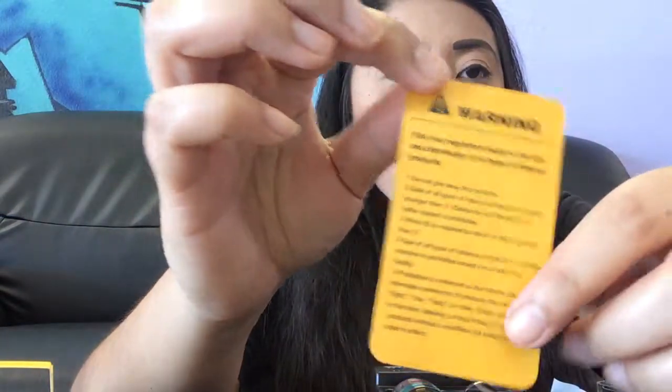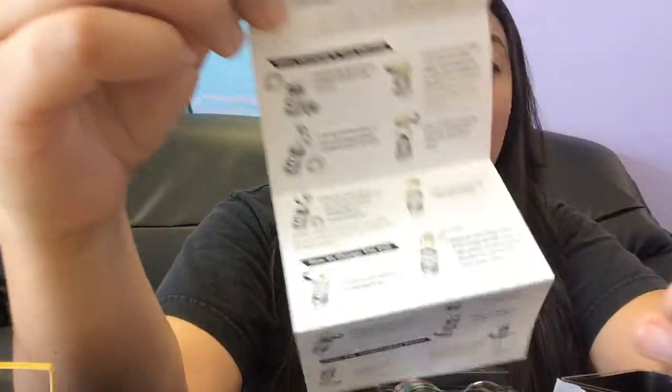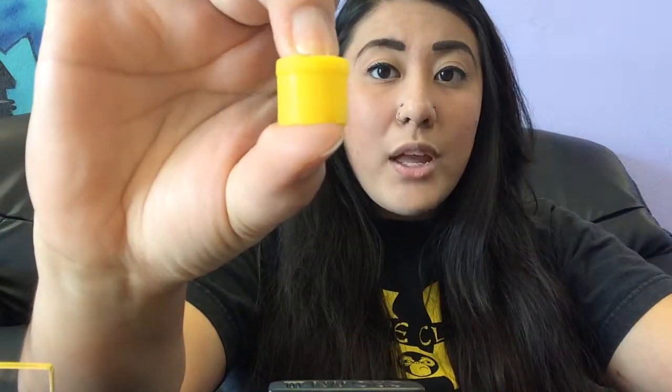Inside the box, you do get a couple of fun extra pieces as well as all the necessities. We've got a couple of FDA regulation warnings — definitely important to have. And then we also have a nice little user manual that folds out, with instructions on how to open the tank, how to clean it, and how to change the coil out. You also receive a couple of extra seals just in case any wear out or if you happen to lose any — definitely good to have. And then you also receive this cute little key, which I'll show you what that's for in a little bit. And then you also have what a lot of tanks don't come with these days: a little cap for your mouthpiece, just in case, so you don't get any gunk inside of the mouthpiece.